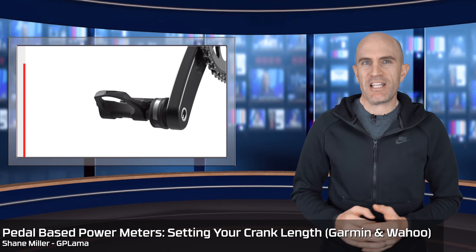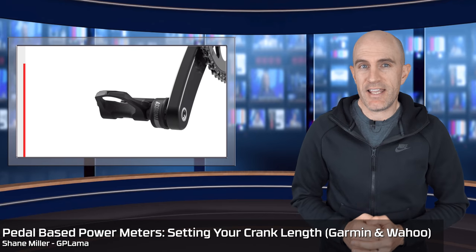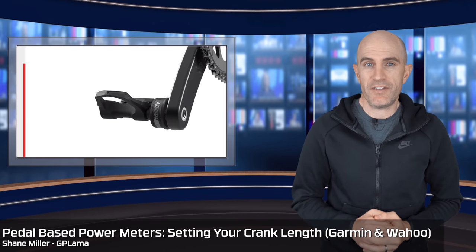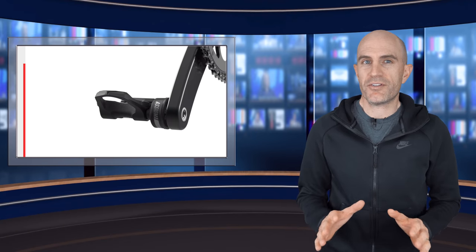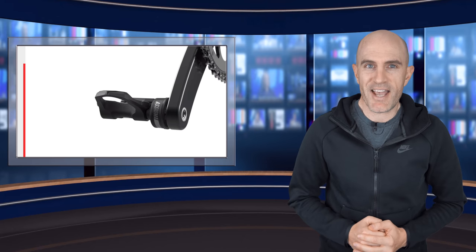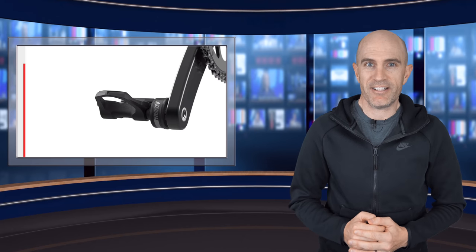With the rise in popularity of pedal-based power meters, I thought I'd cover this one today in a video. So if you're an owner of these pedal-based power meters or you're looking to buy a set in the near future, you'll be across what needs to be set to get the most accurate power out of your new power meter.